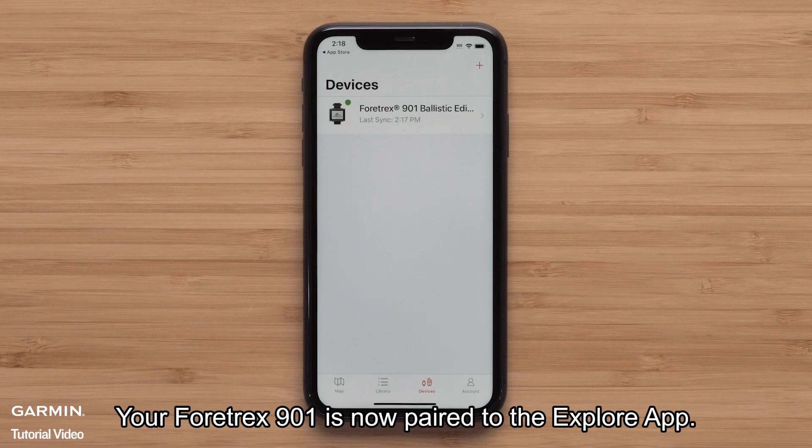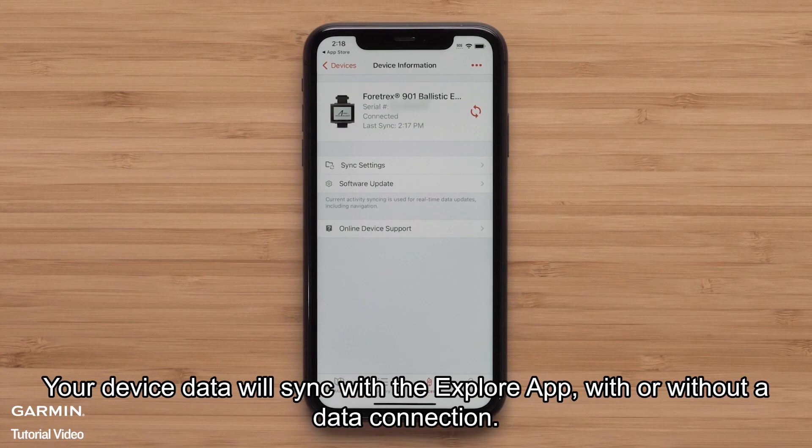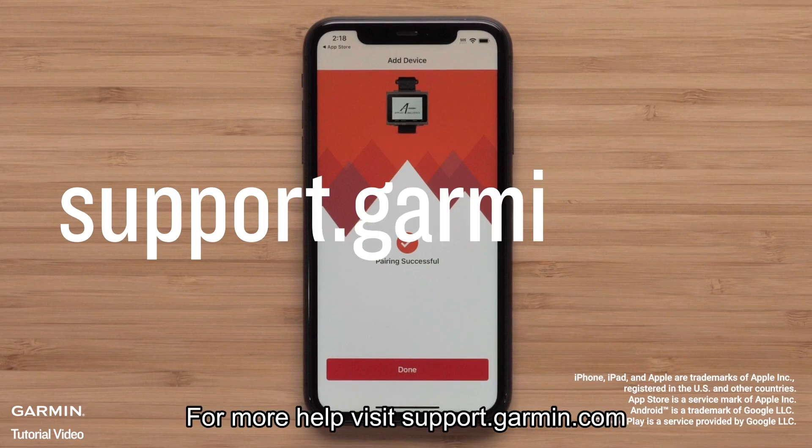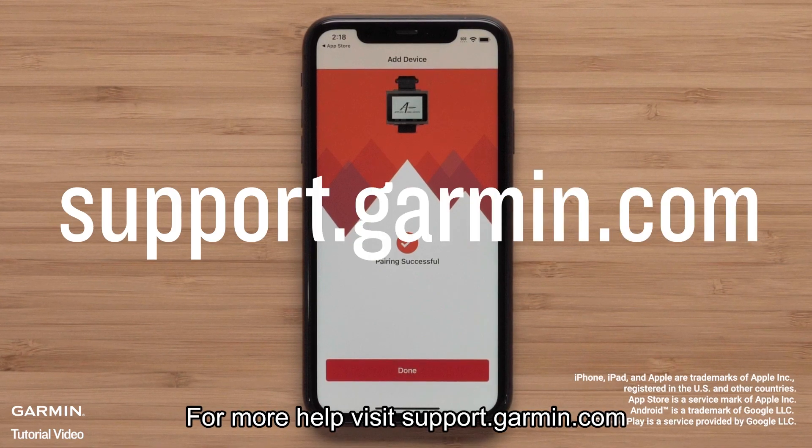Your Fortrex 901 is now paired to the Explore app. Your device data will sync with the Explore app, with or without a data connection. And that's it — thanks for watching. For more help, please visit support.garmin.com.